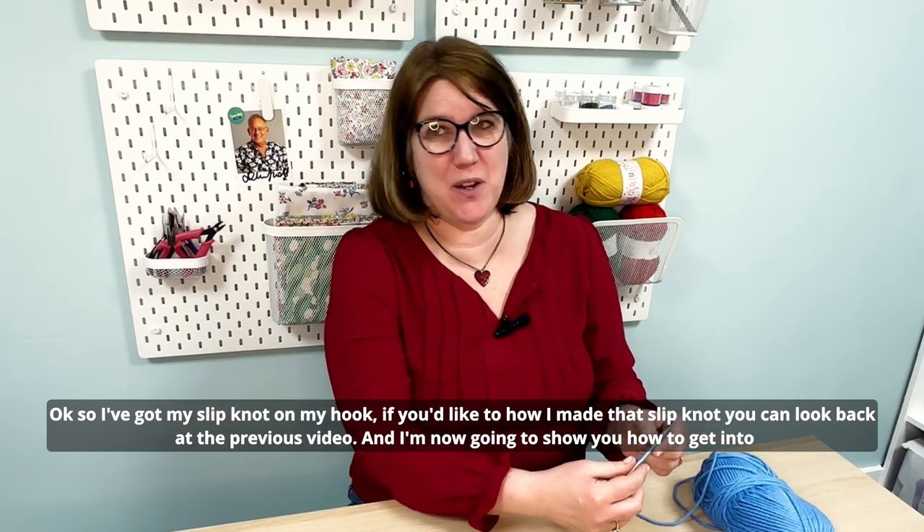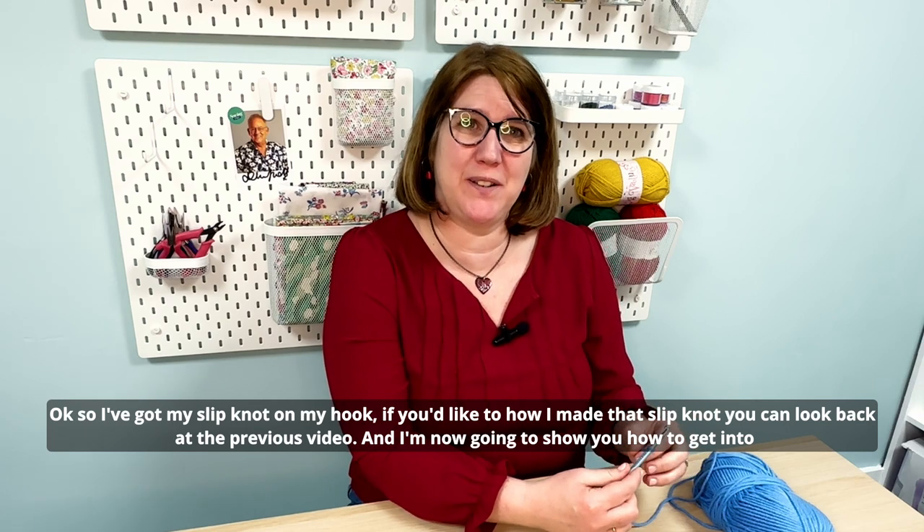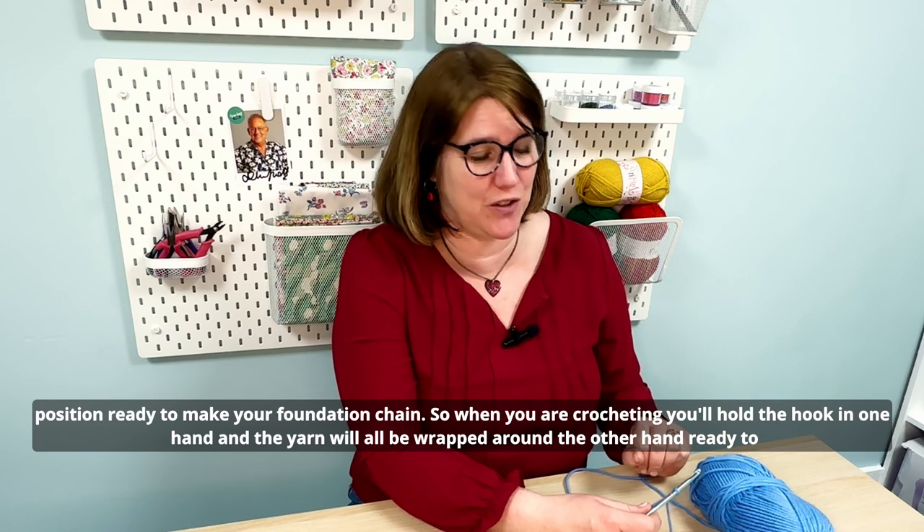I've got my slip knot on my hook. If you'd like to see how I made that slip knot, you can look back at the previous video. I'm now going to show you how to get into position ready to make your foundation chain.